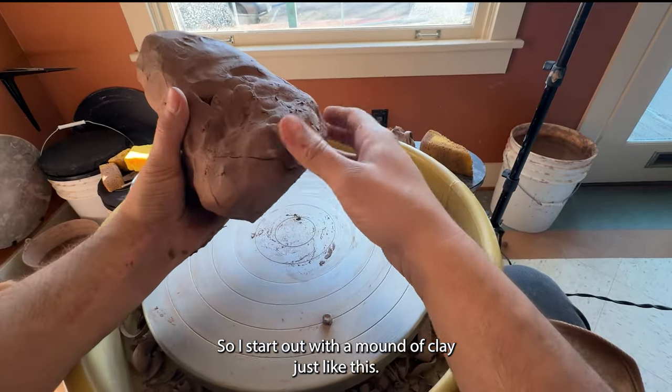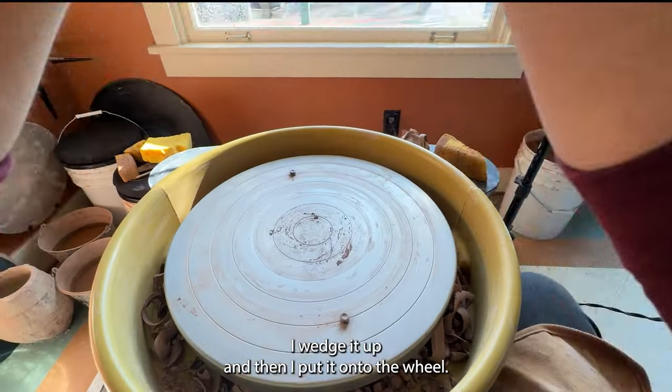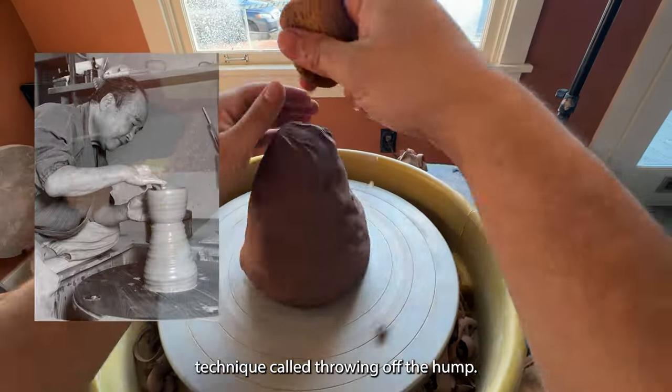I start out with a mound of clay just like this. I wedge it up and then I put it onto the wheel. This is a Japanese technique called throwing off the hump.